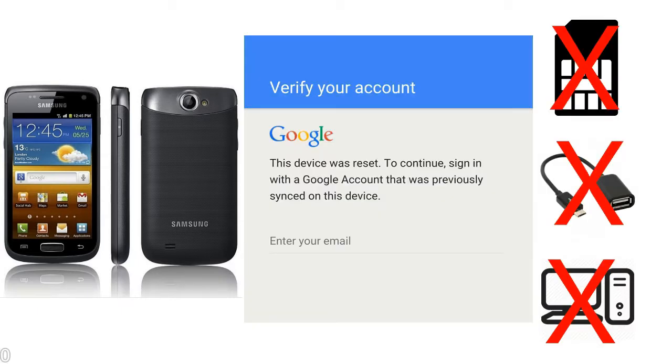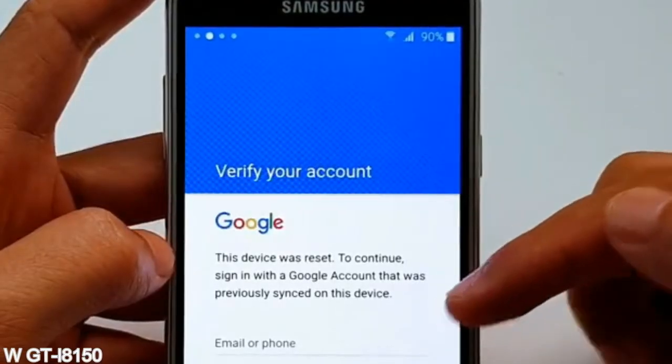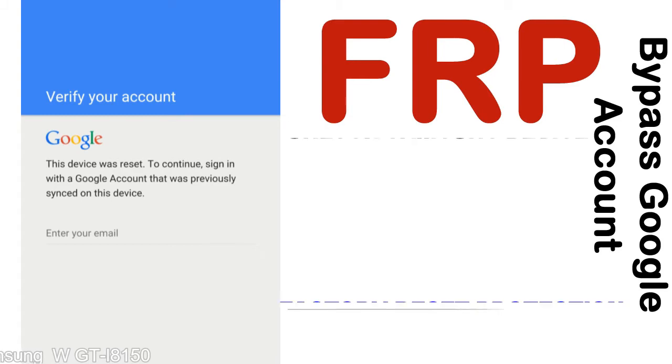Without SIM, without AOD cable, without PC — but how to do that? FRP: Factory Reset Protection.